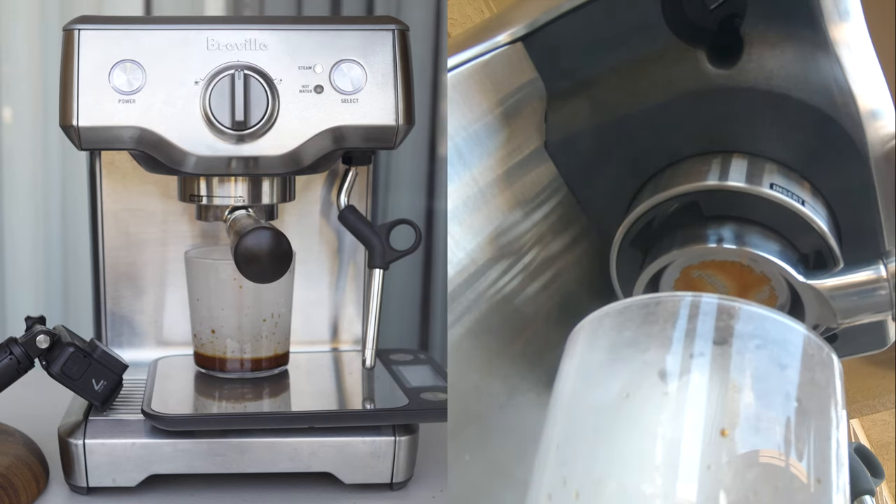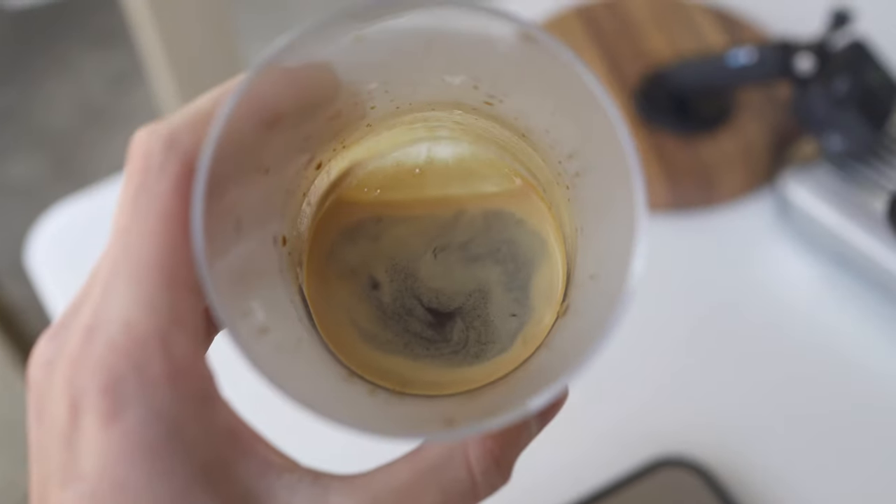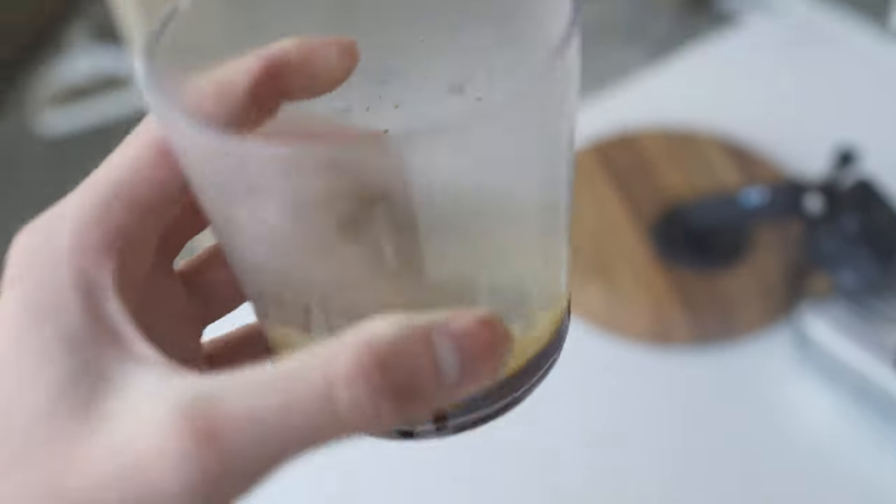The total brew time was around 30 seconds and came out to around 34 grams. I'm pretty happy with this and there's even a visible crema, which should help with our latte art.